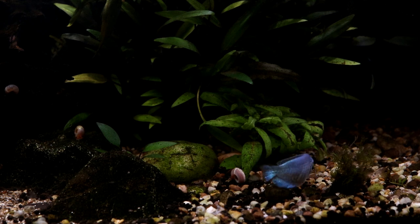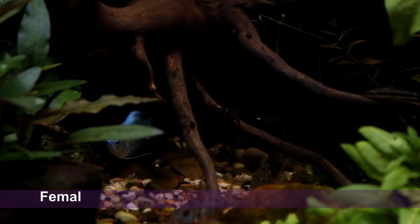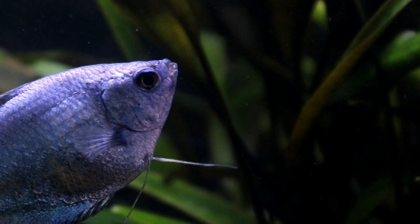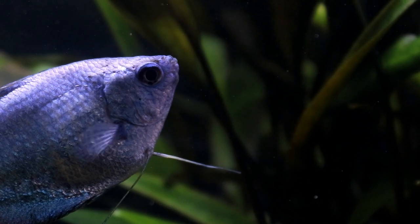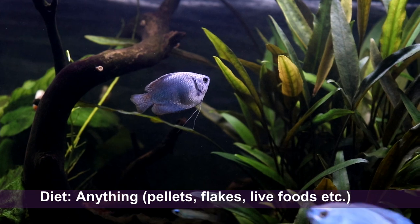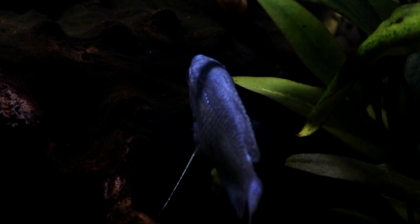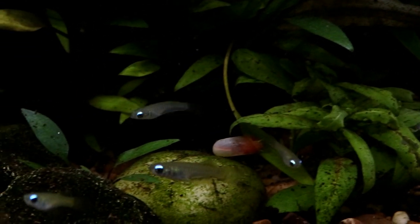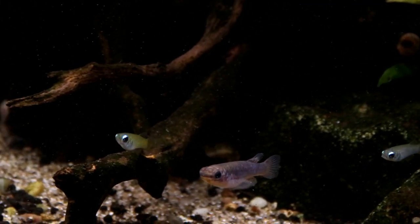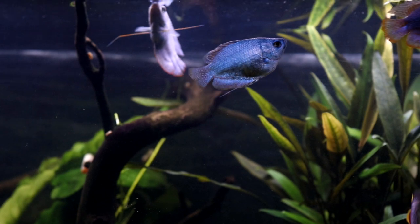Powder Blue Gourami don't get very large — the males will max out at around 3.5 inches, while the females are considerably smaller at about 2.5 inches — and they will make use of the entire tank, right from the surface down to the substrate. They are very active hunters and will consume pretty much anything from pellets and wafers to live bloodworms and blackworms. While they are very eager feeders, they are not exactly the fastest fish in the world, so if you're keeping them with other highly active fish like barbs or zebra danios, you will need to make sure the gourami are actually getting enough to eat and not having every single meal snatched away from them.